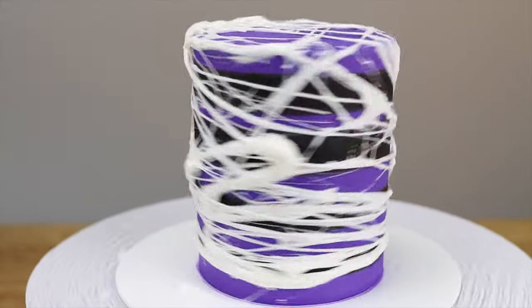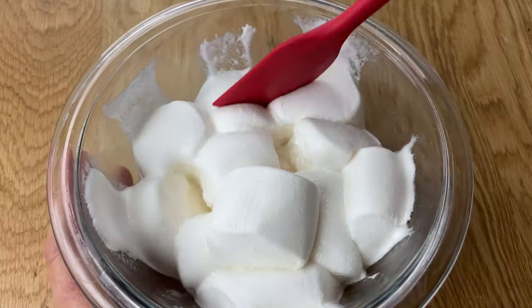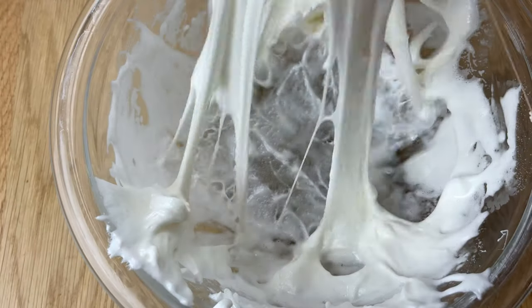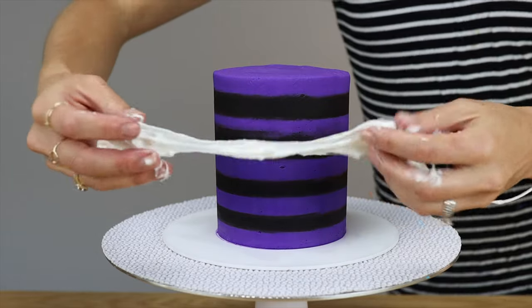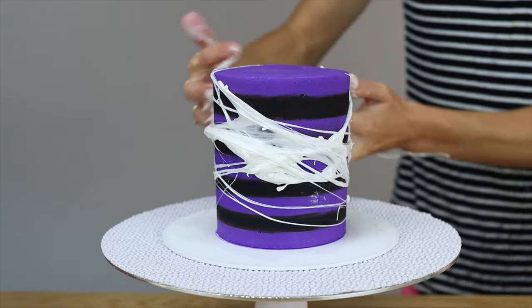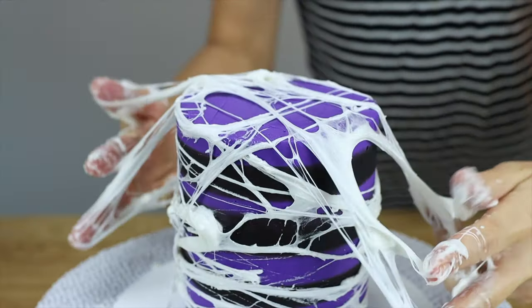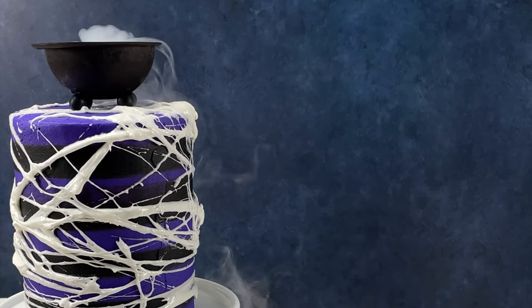Create edible spiderwebs with marshmallows — melting them in the microwave for 30 seconds and then stirring them to make a mess. Then pinch the mixture between your fingers and stretch it out to wrap around a cake, changing the angle and making this perfectly imperfect web of stringy, gooey, delicious strands of marshmallow. Cake toppers will stick to the marshmallow spiderweb, like this bubbling cauldron in my online striped spiderweb cauldron cake class.